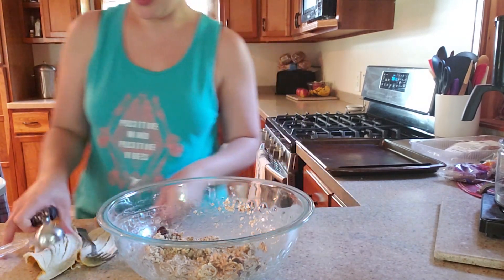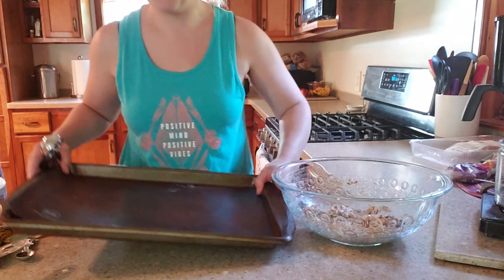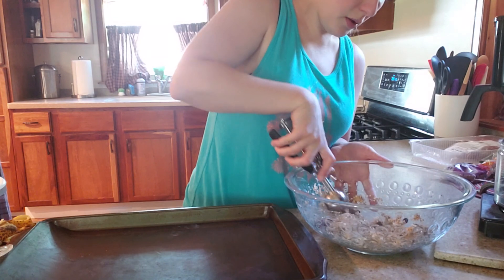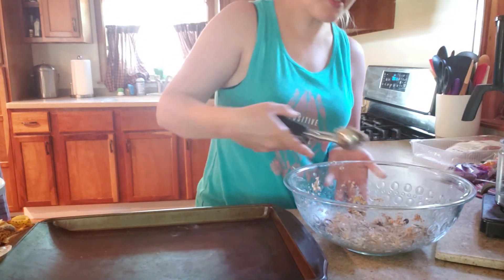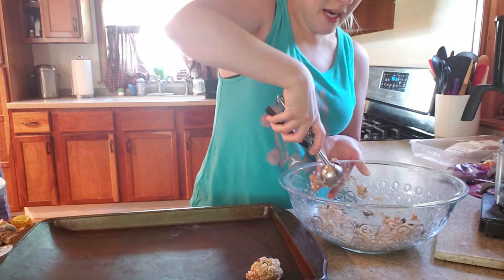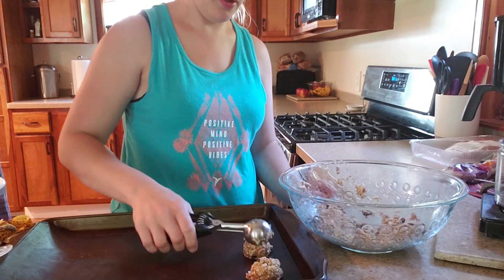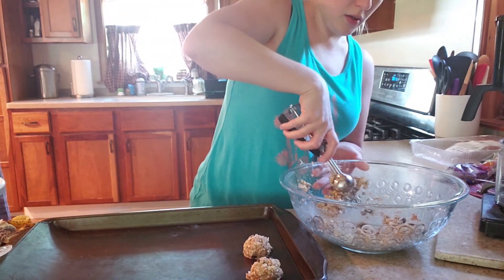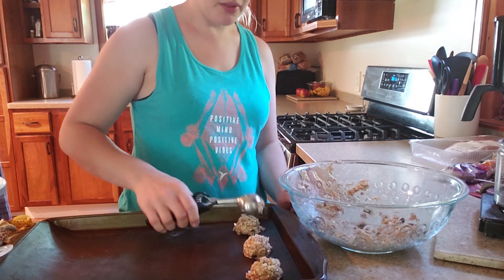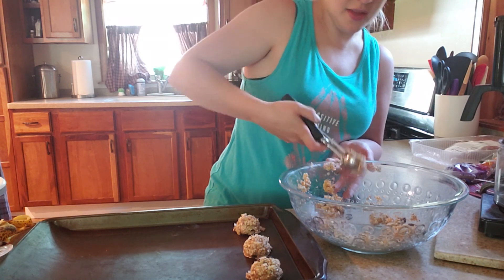This is a really nice healthy treat, especially if anybody has any types of allergies — it is lactose-free and there are no eggs in it. You're not adding any sugar either, and you can find raisins that don't have all that added sugar on them.